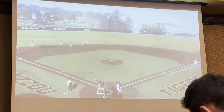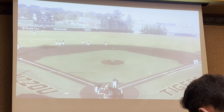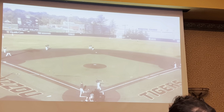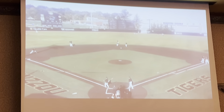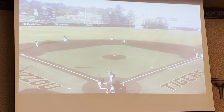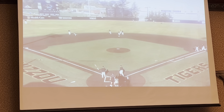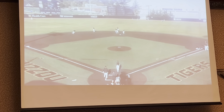Here you can see we're practicing in our shift position. At the high school level it might not be something you do often, but if you believe in shading pull-side or shading to the opposite side for whatever reason, I encourage you to practice it — otherwise the first time they do it in a game it might not look so pretty. Then we're going to turn double plays in that shift position.